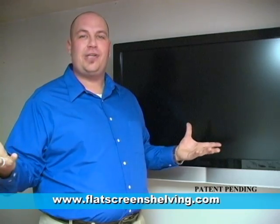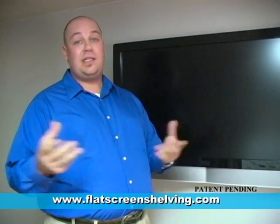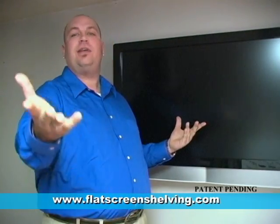Hello, D.W. Pappard here with Simple Shelving Solutions Floating Shelf — your easy to install, tool-free, state-of-the-art, flat-screen TV shelving solution.